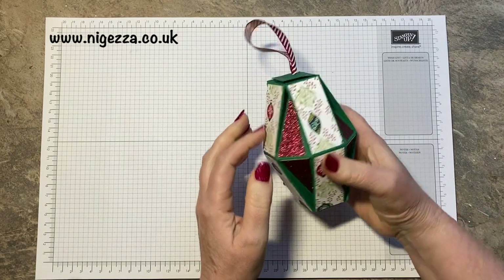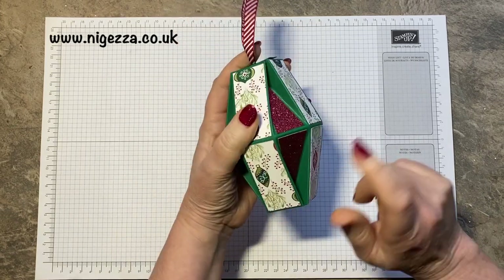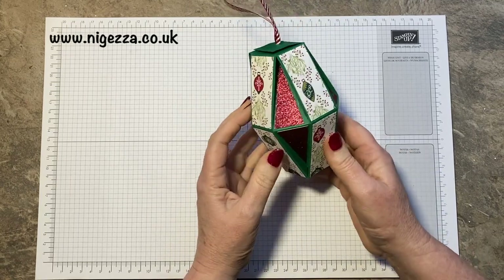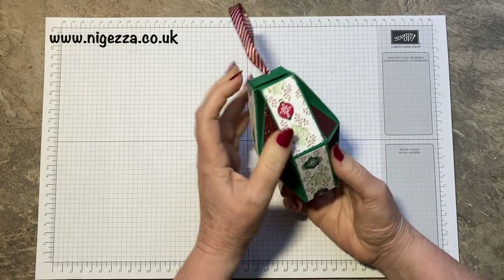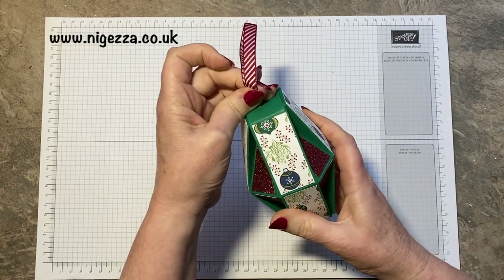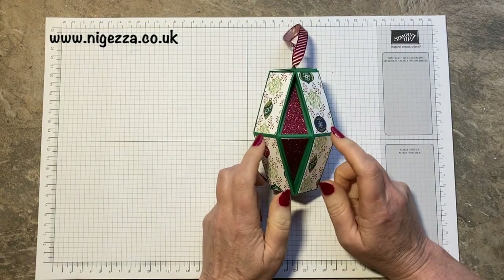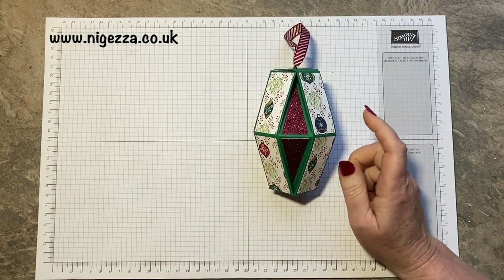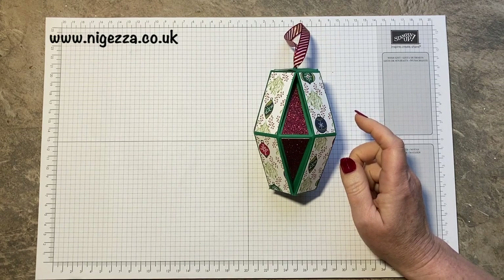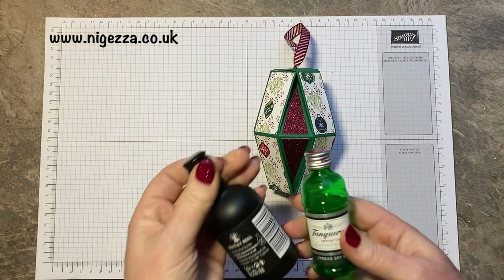So I am casing but changing a project by the Paper Pixie. She made this sort of Christmas bauble and I made this prototype. This is from retired stuff and I was making it with my sister over the internet and she made it. She went, oh, a little miniature will be able to fit in there, and I went, oh, what a really good idea! Yes, it will. But then we discovered that not all miniatures are the same size.